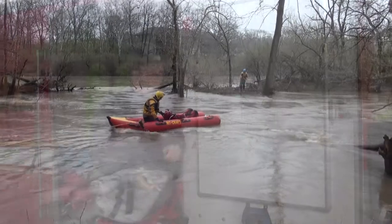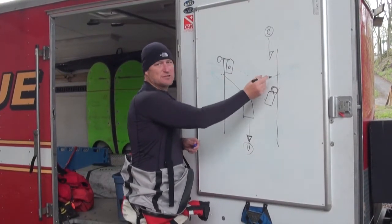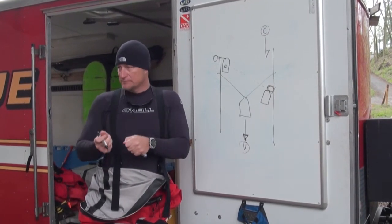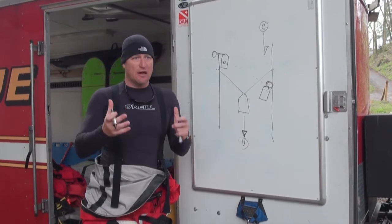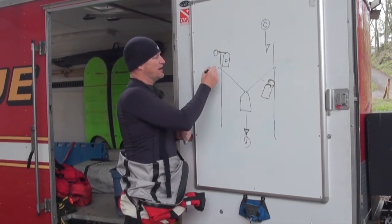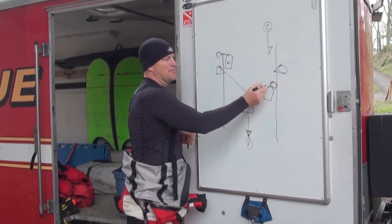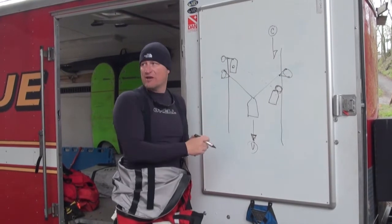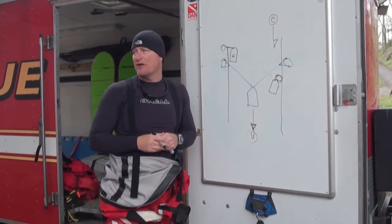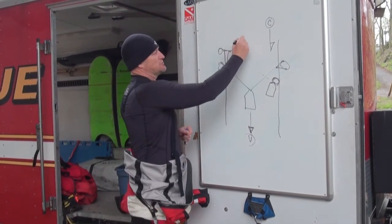As the current increases, so does the hardware required at each point to manage these lines. If we can manage them manually, that's the easiest intervention — put a lot of guys on it, guys can move rope. If we can't manage these lines effectively, we have to establish anchor points and use descent control devices or mechanical advantage systems on those lines as needed to manipulate the craft in the current. That's our two-line tether.